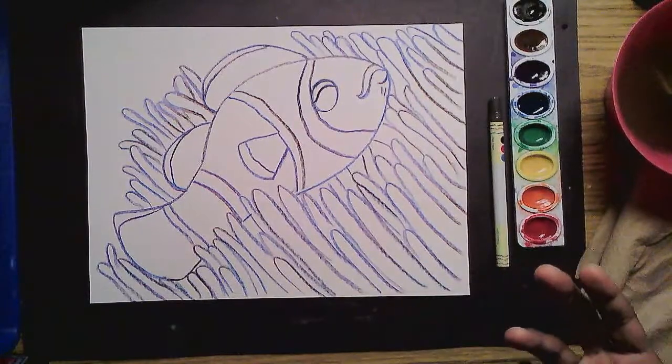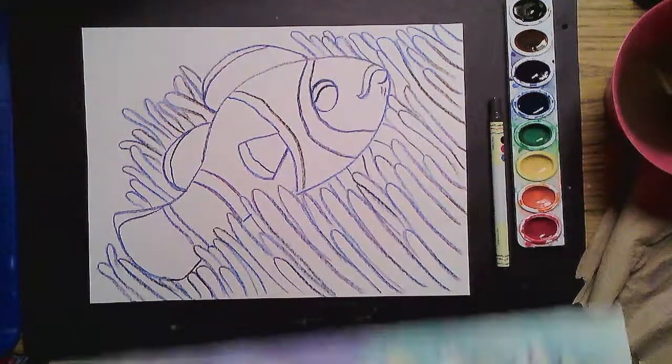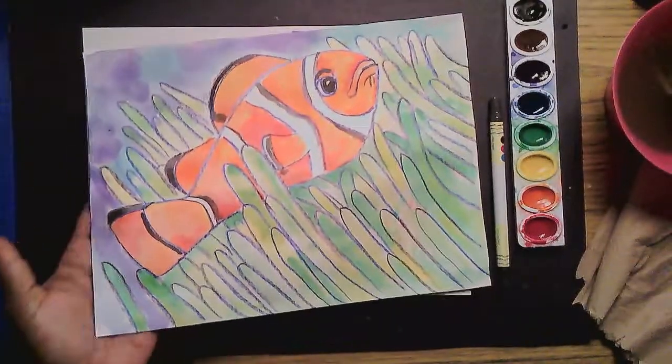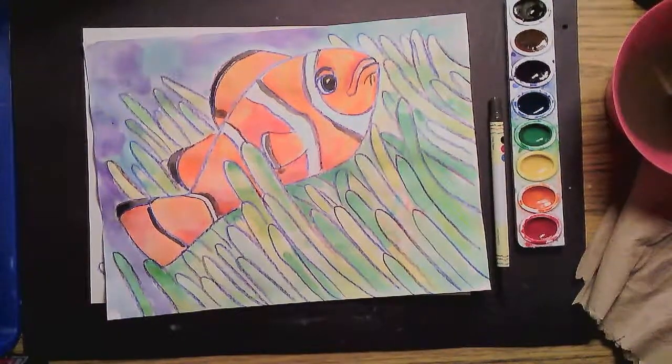Just art is an adventure — just see where it takes you. So I'll see you next time. And from my clownfish, I'd like to say: bloop, bloop, bloop. Goodbye, see you next time!